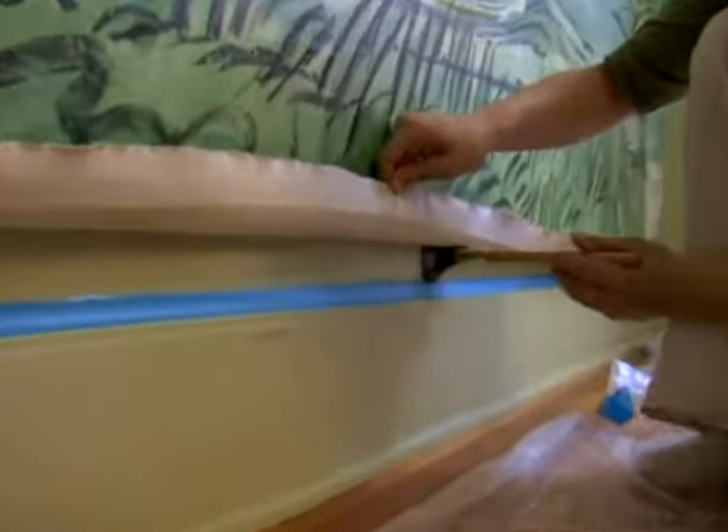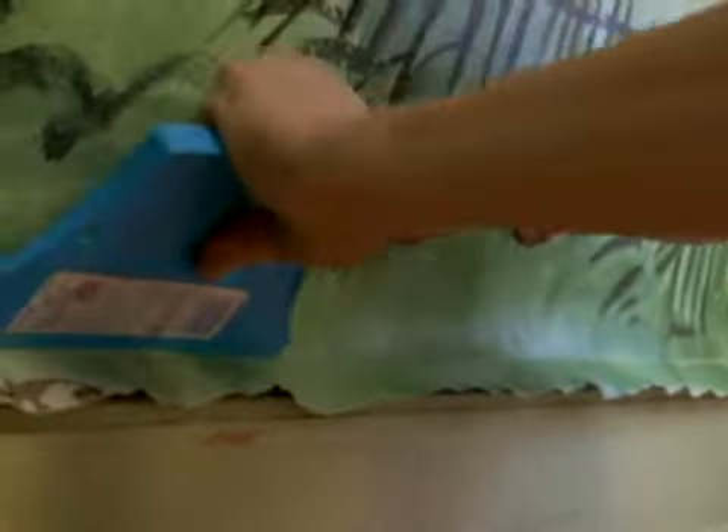Gluing Edges. Pulling back the recently applied image, glue the edges using a small brush. Then, with a plastic blade, repeatedly press the canvas against the adjacent wall and corners.